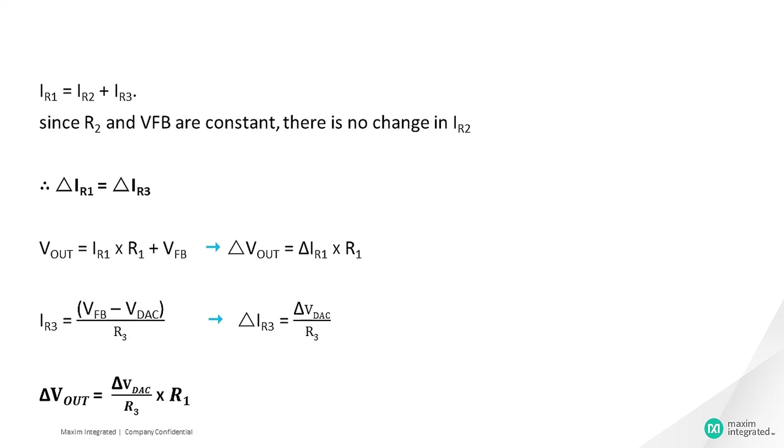We know that IR1 equals IR2 plus IR3. Since R2 and VfB are constants, there is no change in the value of IR2, so delta IR1 equals delta IR3. And Vout equals IR1 times R1 plus VfB, which implies delta Vout equals delta IR1 times R1. Since IR3 equals (VfB minus Vdac) divided by R3, delta IR3 equals delta Vdac divided by R3. Hence, delta Vout equals (delta Vdac divided by R3) times R1. This shows the relationship between the change in output voltage with respect to the change in DAC voltage as a function of R1 and R3.